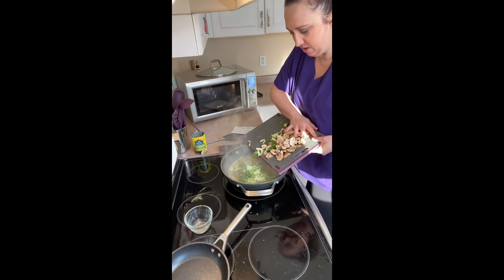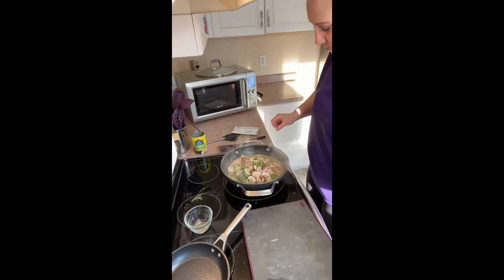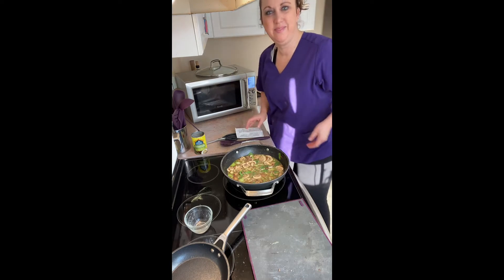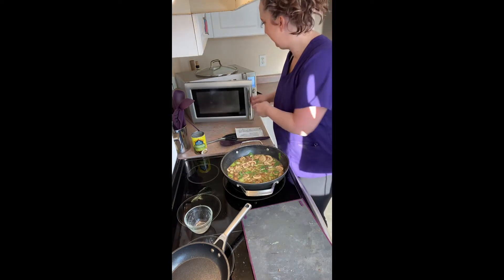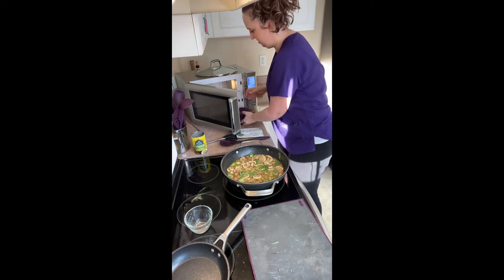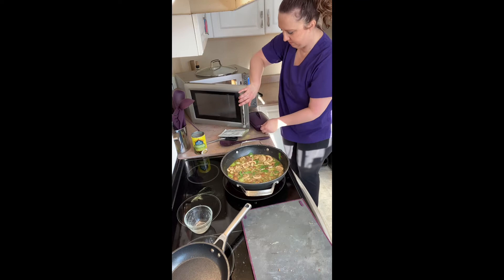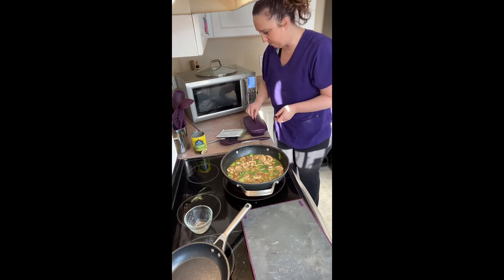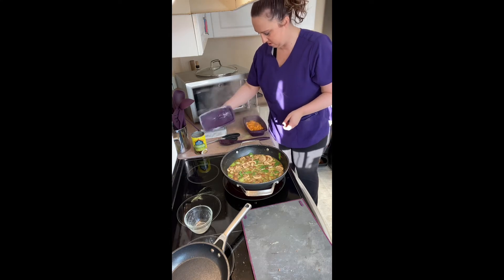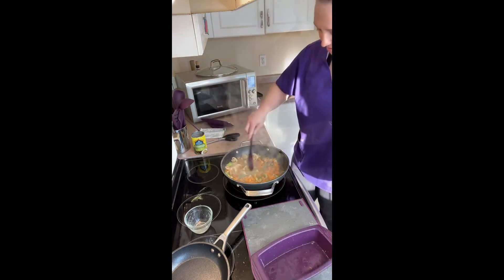Throw in the bok choy and mushrooms. I almost forgot about the sweet potatoes in my microwave! Pull them out onto a plate — it's a little sturdier that way. Add the sweet potatoes and simmer for one minute.